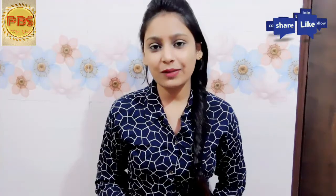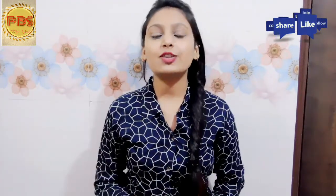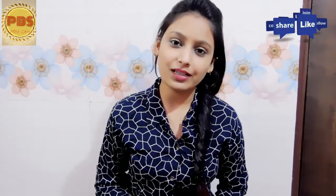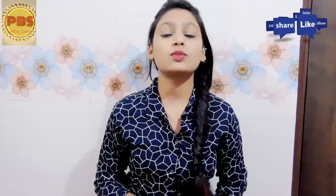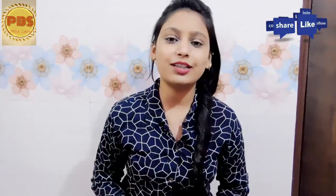If you haven't subscribed to my channel, please subscribe. If you like it, please like it and share it with your friends. In the comment box, please tell us what you want for the next video. So let's get started.